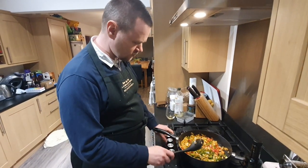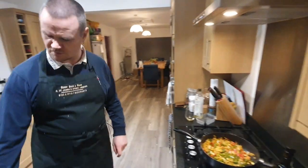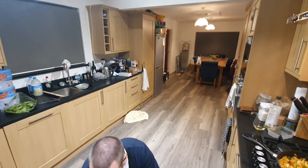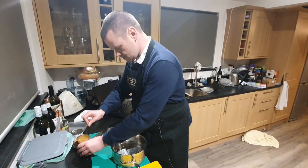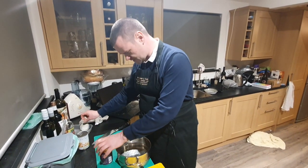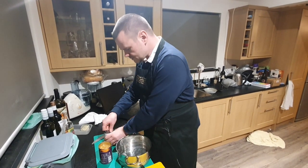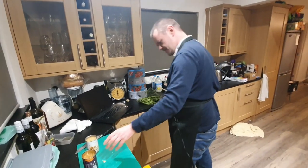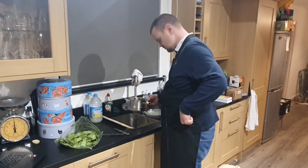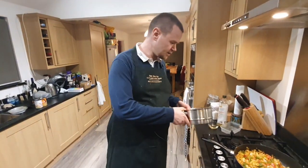I'll turn the heat down and just let that cook for a little while. While that's cooking, I'm going to drain and rinse the chickpeas — I'll need to get a strainer out. I've already taken the lid off one of them, being careful not to cut myself on the lid. I'll take the lid off the other one which is a ring pull, so much easier. I'll rinse and drain the chickpeas, which will be going in in a moment.